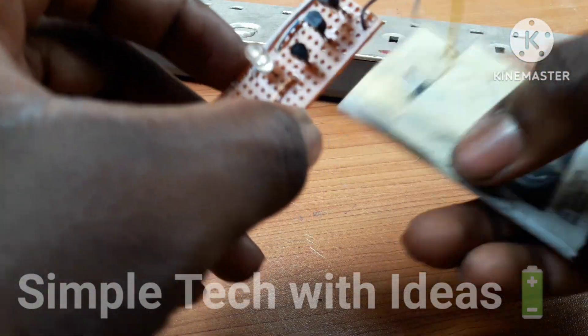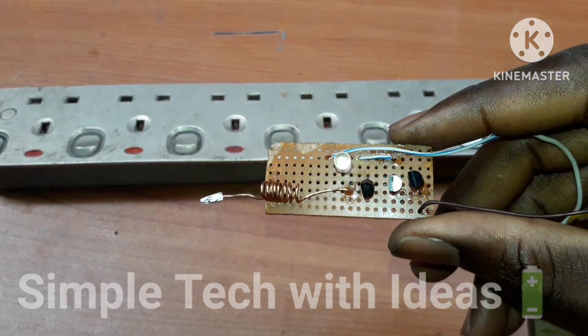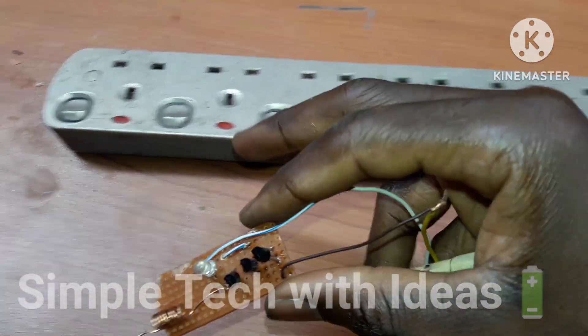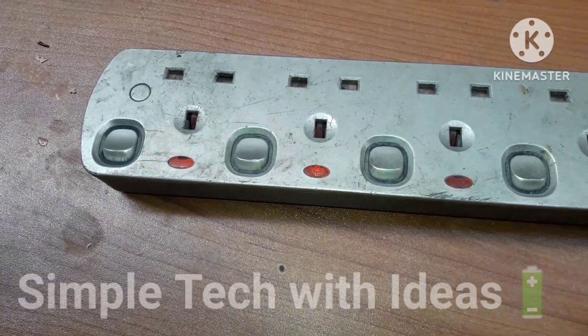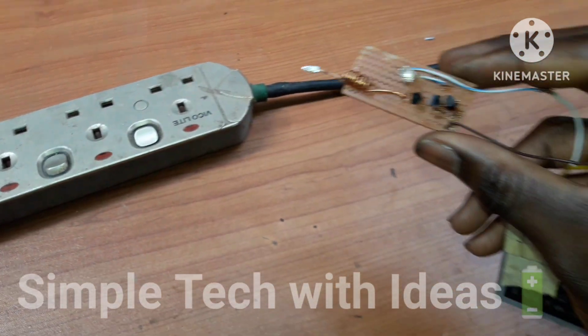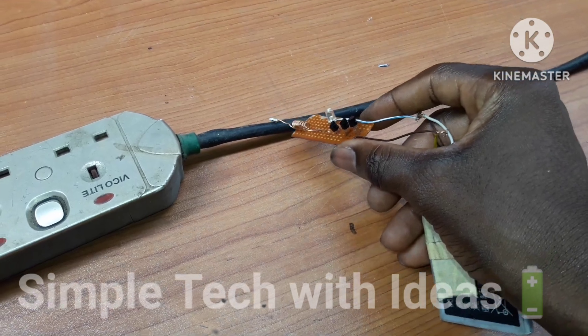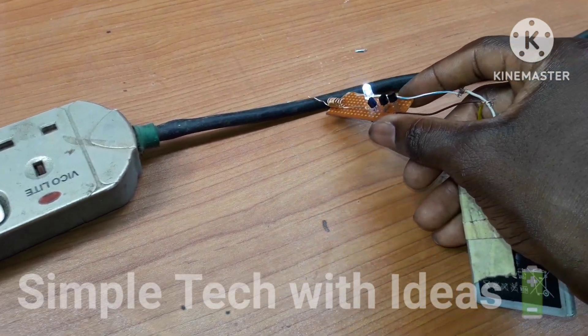So guys, we want to test our project now. This is the extension — as you can see, the power is on. So we want to test it now. Place our battery, and this is the circuit. So if I place it like this, as you can see guys.